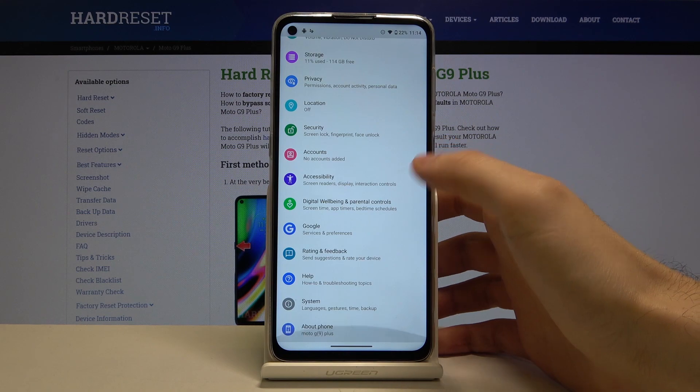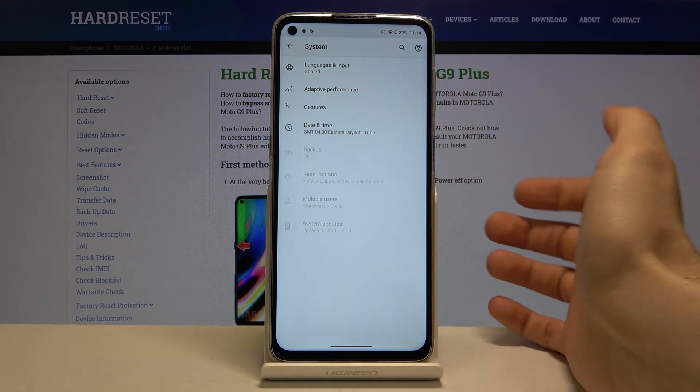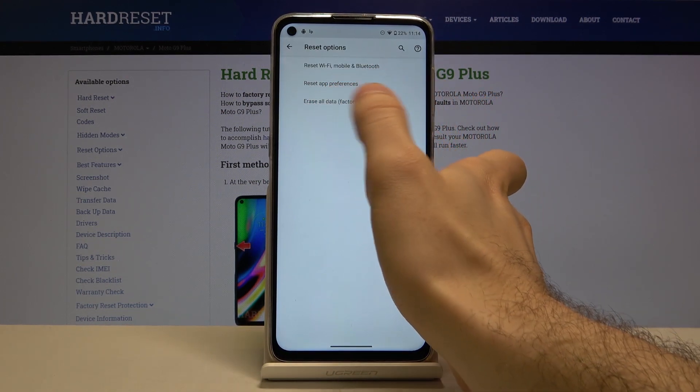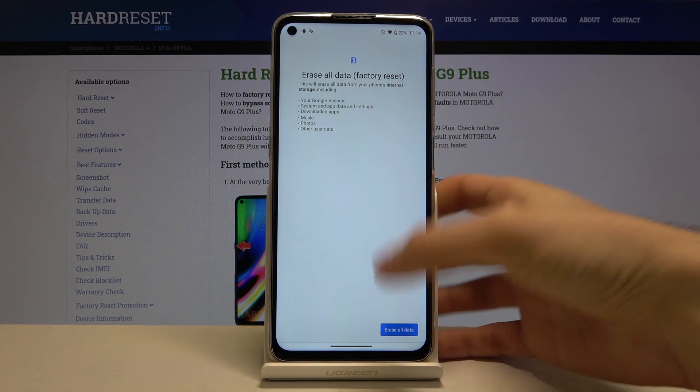First of all, go to Settings, then go to the System section, then Advanced, then Reset Options. Select the last option, Erase All Data (Factory Reset), and then confirm it.